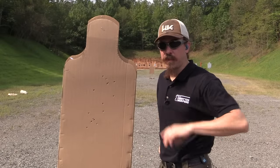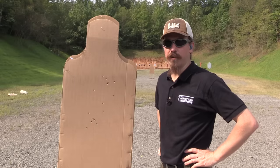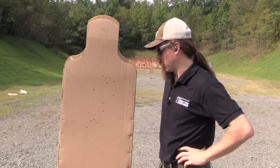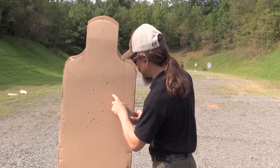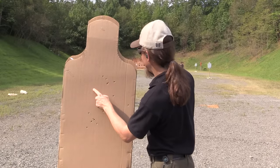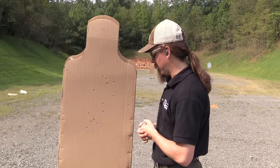All right, I suspect I can do better with almost any other full-auto shoulder fired firearm. But we do have one, two, three, four, five, six, seven, eight, nine, ten, eleven, twelve, thirteen, fourteen, fifteen, sixteen. So 16 out of 18 rounds on target there.